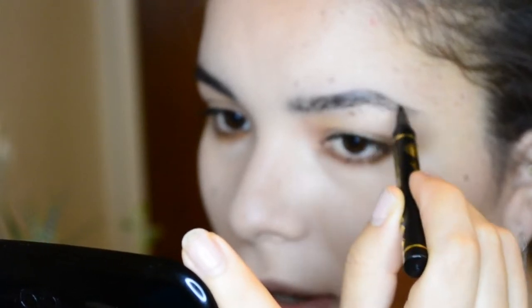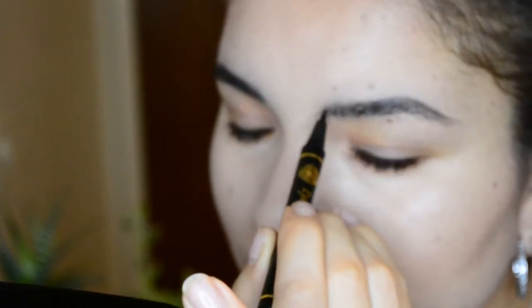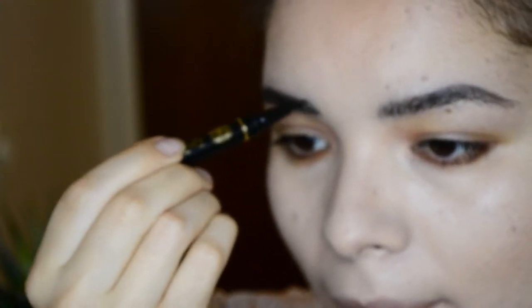A good tip for doing your eyebrows: keep two mirrors going — one really close and one further away — so you can see what it looks like all together, especially for symmetry. I'm going to leave these before I butcher them even more and just fix this — it's a little too dark.